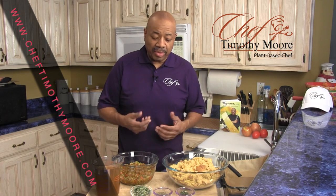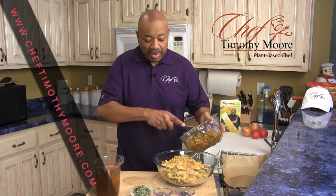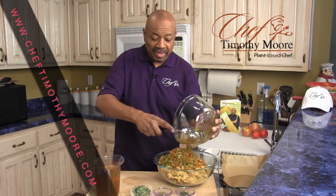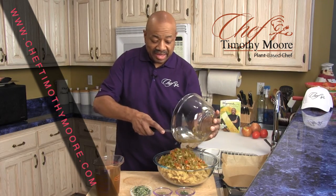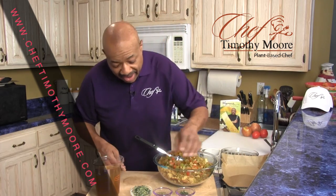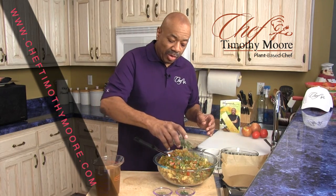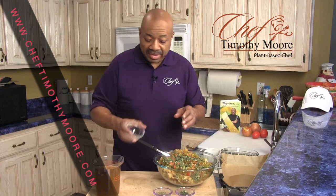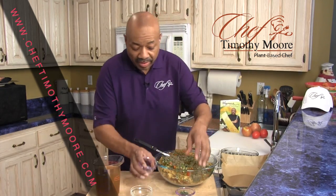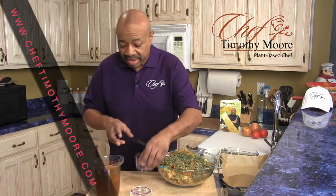Now we're going to mix it. What I've got here is a pan of cornbread that I pre-made earlier, and I've got my mixed vegetables here. I'm going to mix this all together real fast in my dish to make this come together. I've also got some actual fresh sage, rosemary, thyme, and basil in there — fresh herbs.